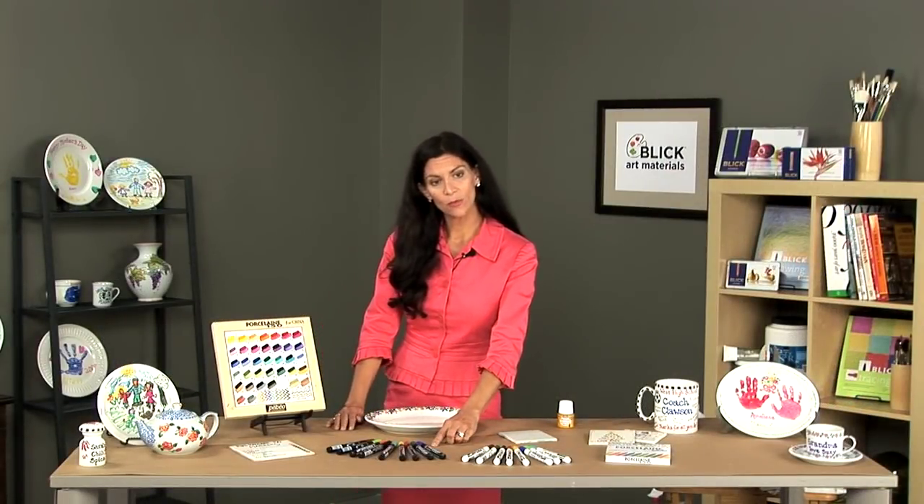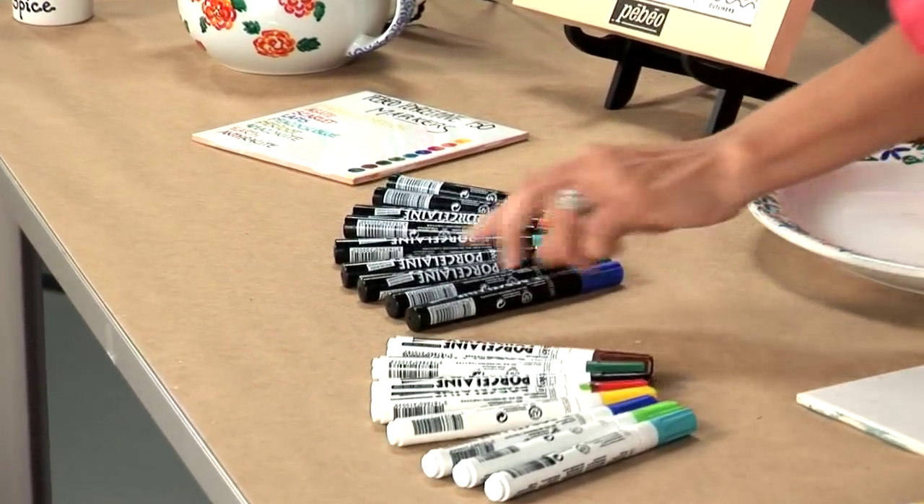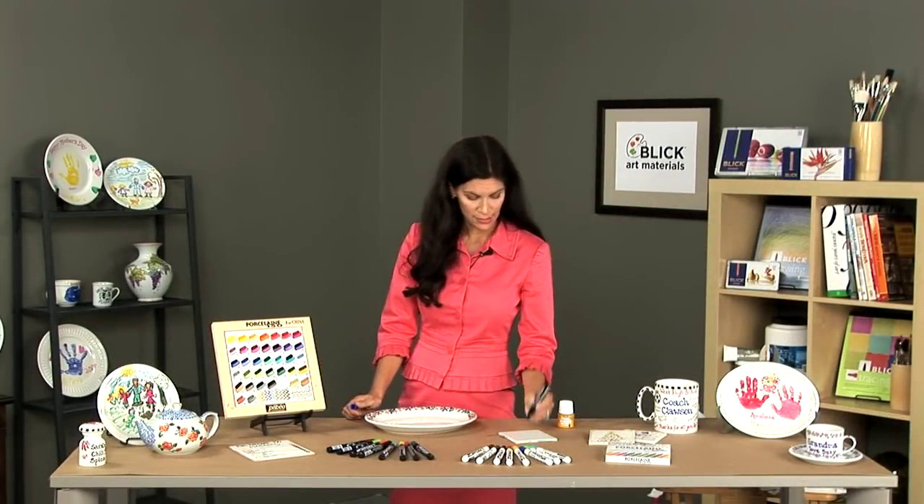The range of Porcelain 150 markers comes in two different tip sizes. The first is the bullet-sized tip, and this is a felt tip that you may be accustomed to.